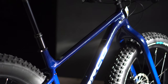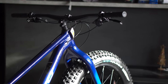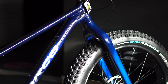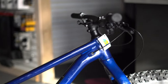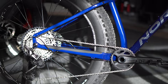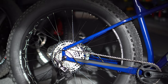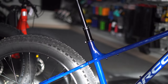Norco has definitely improved the Bigfoot over the past few years. You may have seen other videos explaining how they've gone to a more trail-oriented design — the head tube is a little steeper, the reach is more appropriate and normal for a long riding position, as opposed to focusing on that adventure kind of bike. Although you'll still be able to adventure with this, it's definitely designed now to be more of a trail bike.